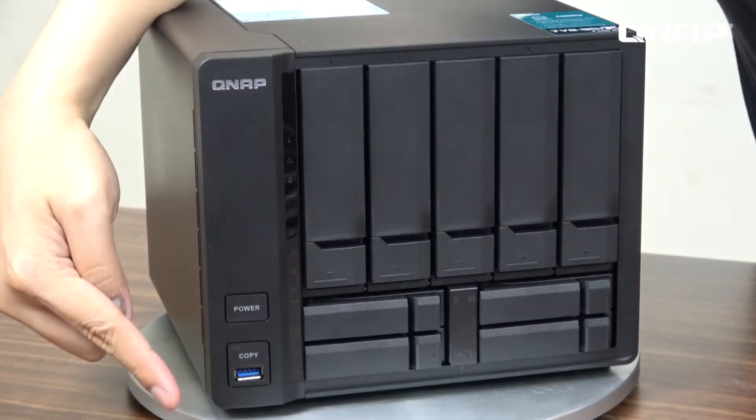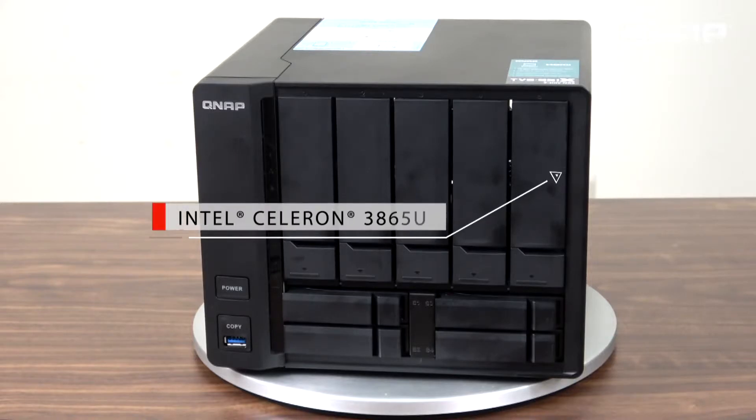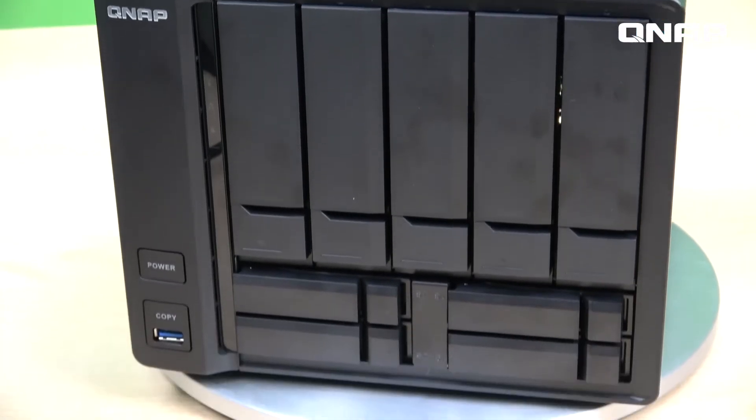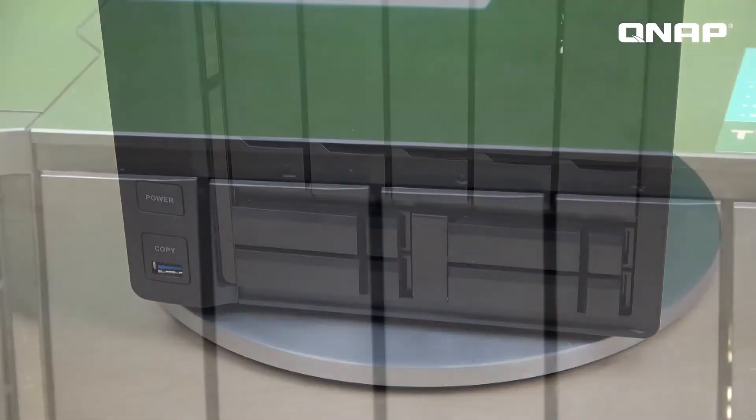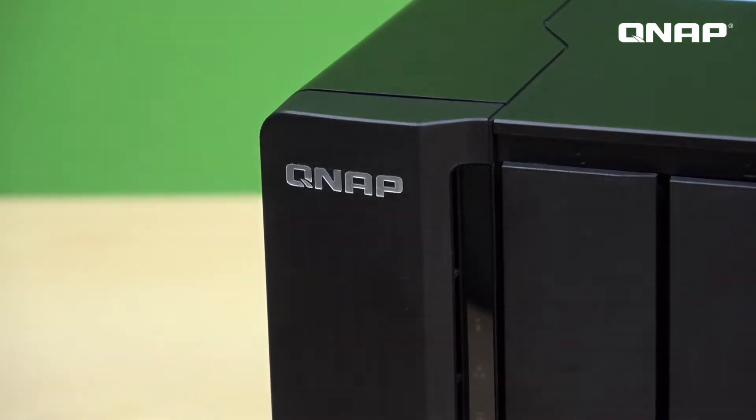This is the TVS951X. It is using the Intel Celeron 3865U processor — dual-core with a clock speed of 1.8GHz — and it has a built-in GPU, which makes video transcoding faster and more efficient, reducing the load on the NAS. It has 2GB and 8GB DDR4 memory options and can support up to 32GB.